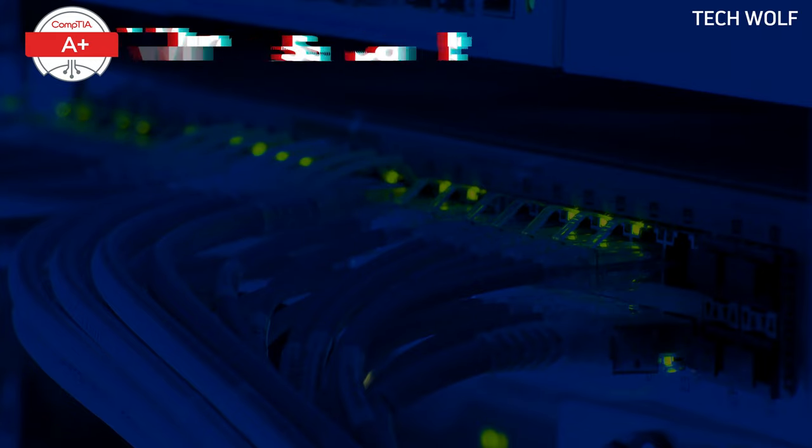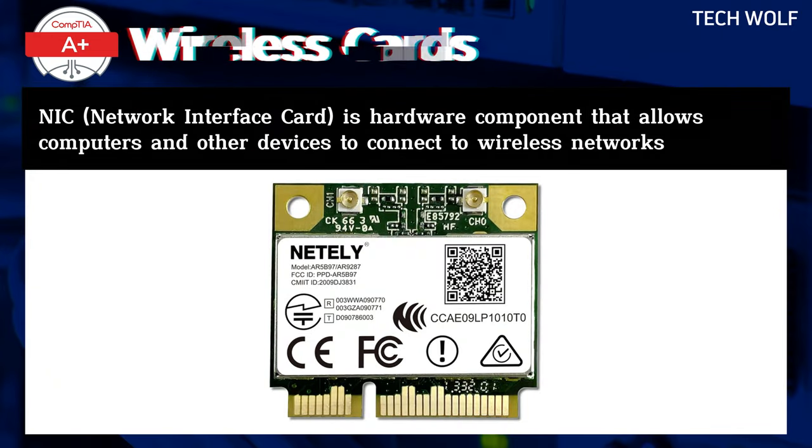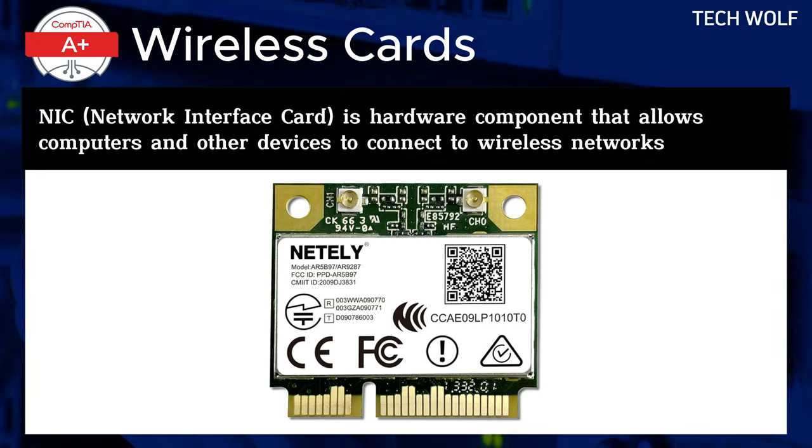Wireless network interface cards, also known as wireless NICs or wireless network adapters, are hardware components that enable computers and other devices to connect to wireless networks. These cards are essential in scenarios where wired connections, like Ethernet cables and RJ45 connectors, are unavailable.